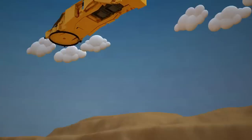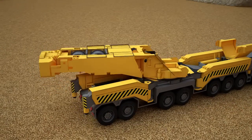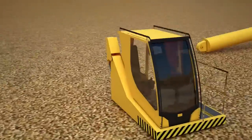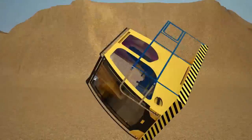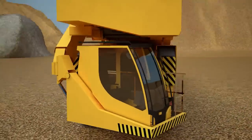Now we need to install the rotating platform. We then fasten a second cabin for the truck crane operator. It will be needed to control the boom of the truck crane.